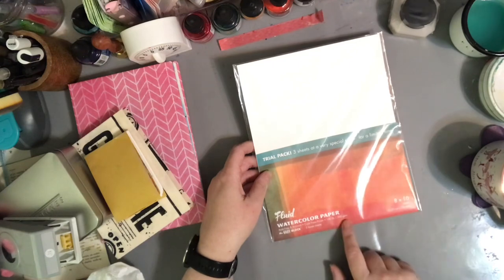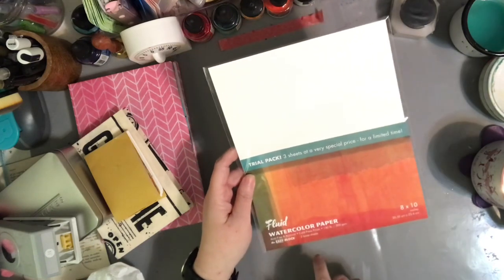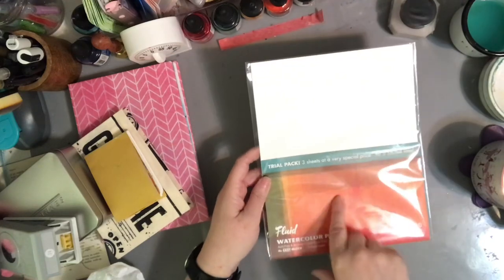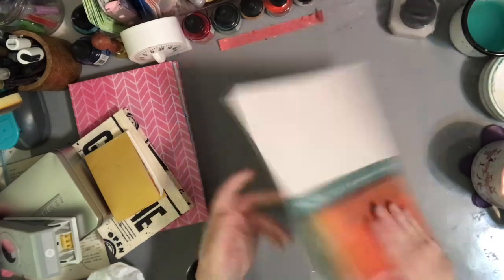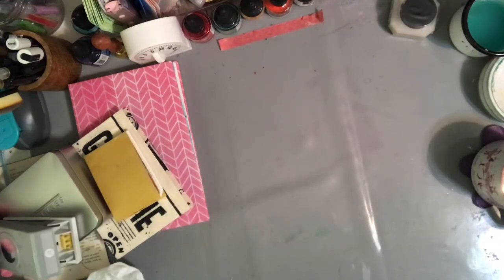There's also more paper: fluid watercolor paper, cold press, 300 GSM — the Easel Block. This is actually the Easel Block paper I normally buy, but this is just a three-sheet tester pack. You can always use more paper!